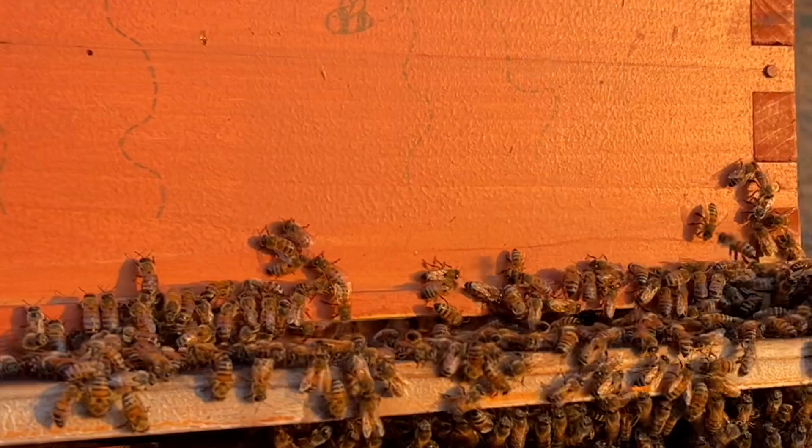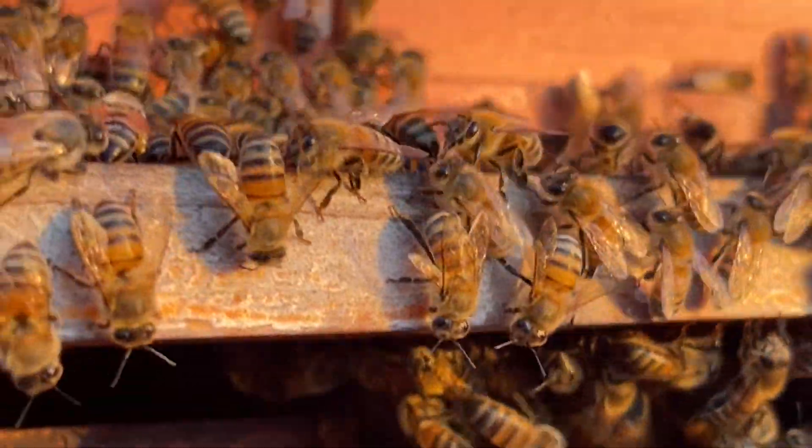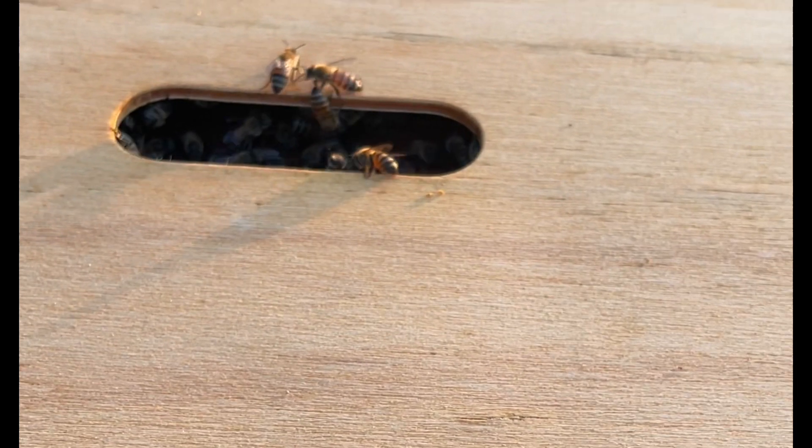My hives are in southern California and the temperatures today were over 100 degrees. Bees are doing all they can to keep themselves cool, so this is a natural way for bees to stay cool.